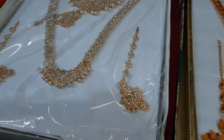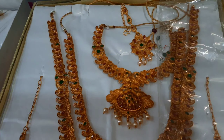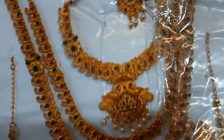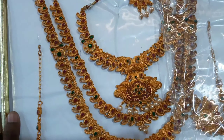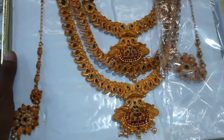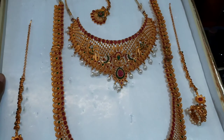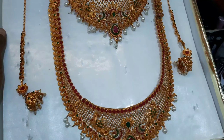We are going to edit two sets. We are going to make stone and plain gold. We are going to make a collection and add two collections. We will mix the gold and stone. We are going to make a neck piece.